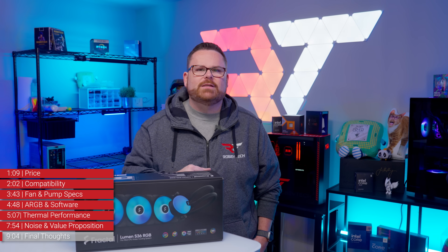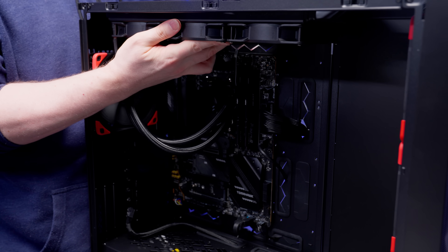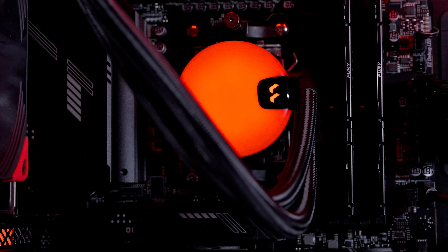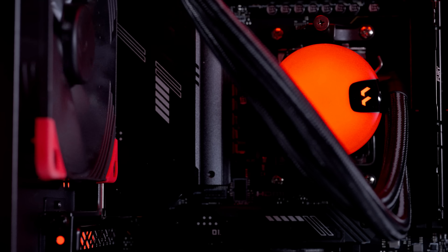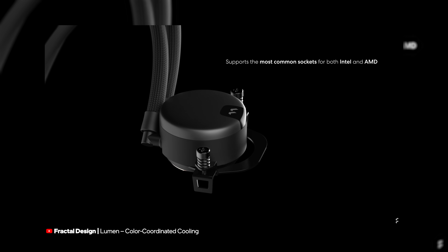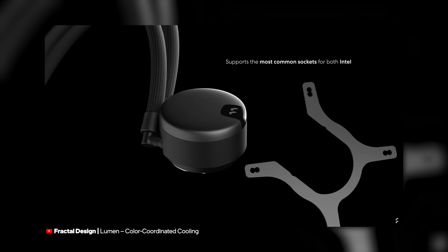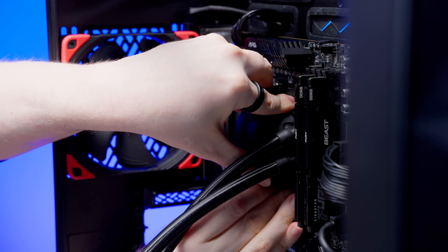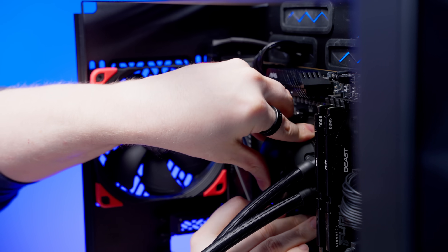Would we recommend the Fractal Lumen S36 V2 as your next AIO? Our answer is a bit conflicted. If you've never installed an AIO before, this one is going to be a challenge — it's not very beginner-friendly. While this isn't the only AIO to use this mounting design, it's a tired design that we're really eager to move away from, especially for beginner builders. The Intel backplate bracket with the plastic washers and spacers is an extremely difficult system for one person to install. On the AMD side, trying to line up those clips and tighten them in the right direction can be anxiety-inducing.